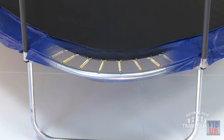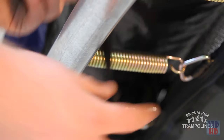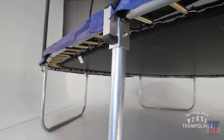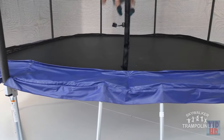Furthermore, the springs are covered with a thick UV-resistant vinyl-coated spring pad that is secured over both the springs and the frame by numerous stretch bands throughout the frame. The frame of the trampoline is made of higher gauge steel than a typical round trampoline and is galvanized for a strong rust-resistant build.